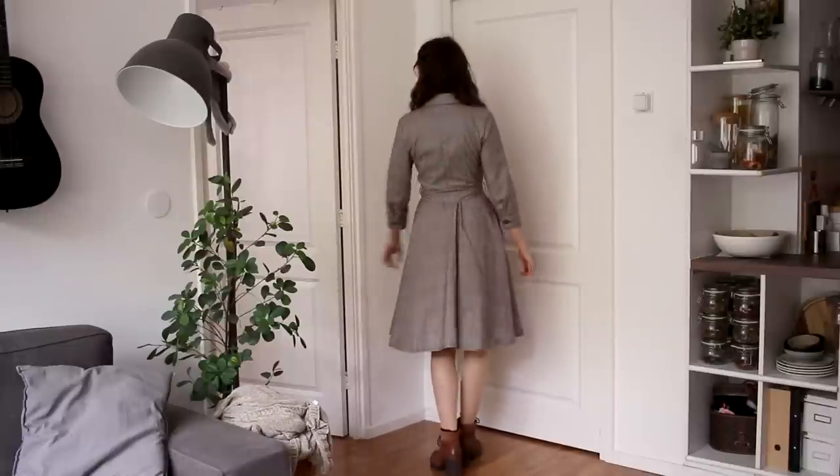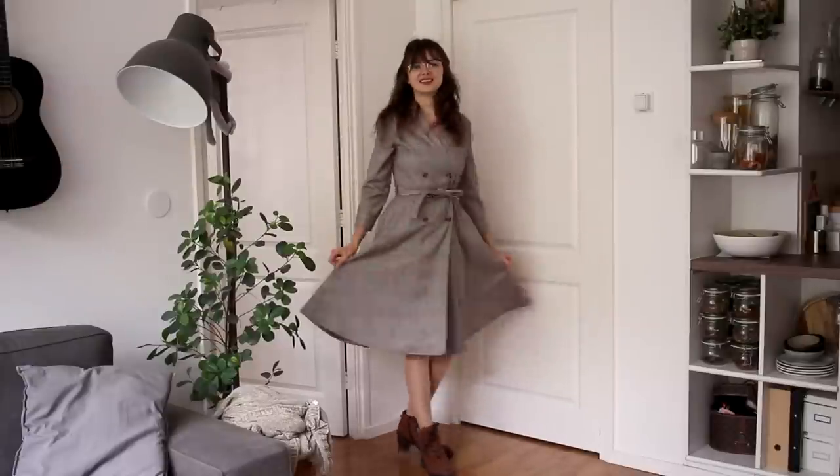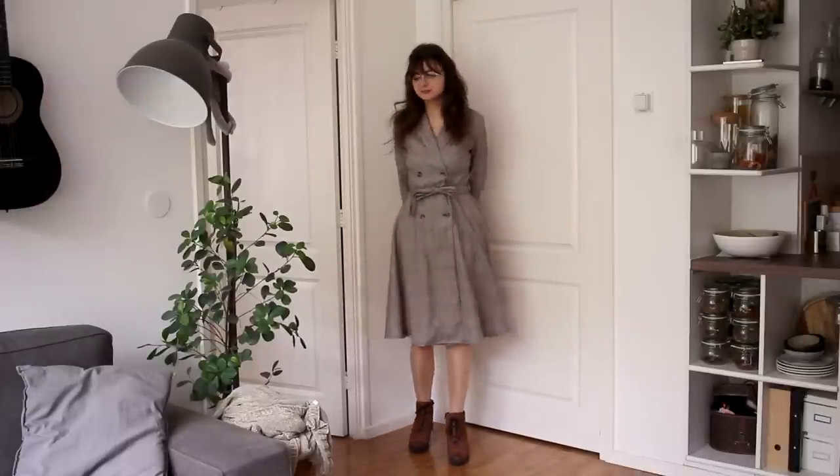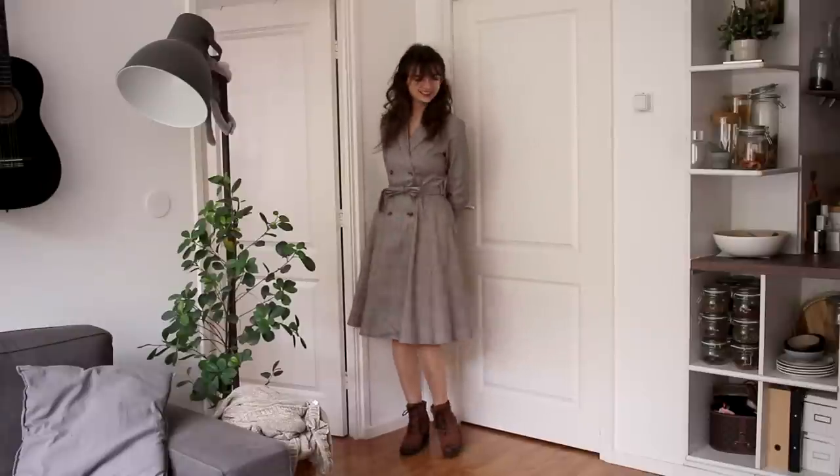I have a couple of outfits with this dress, but for this one I am just wearing it plain as it is, as a dress. This is how I usually wear this item, it's how I like it the best. And I think this is a very cute outfit as it is.